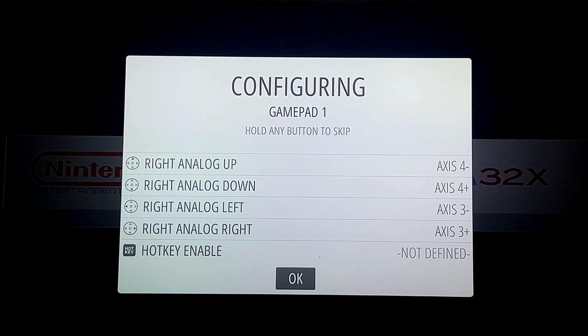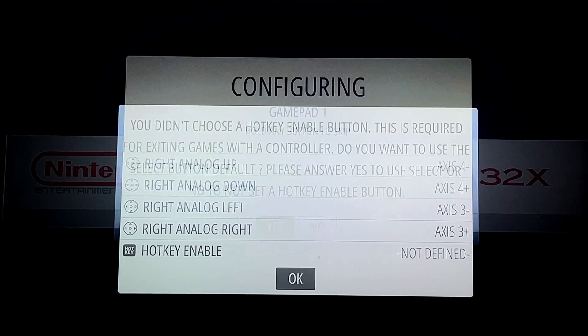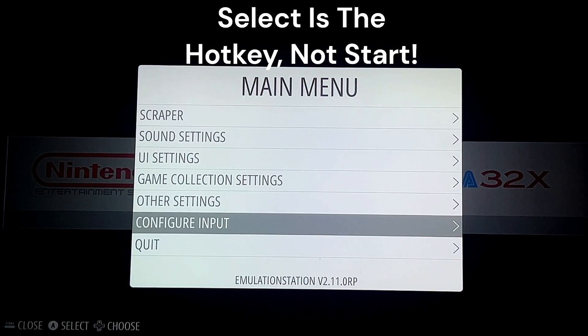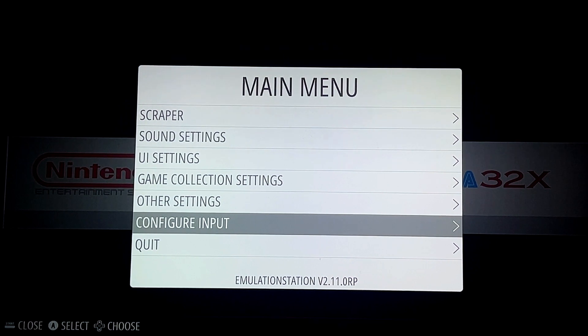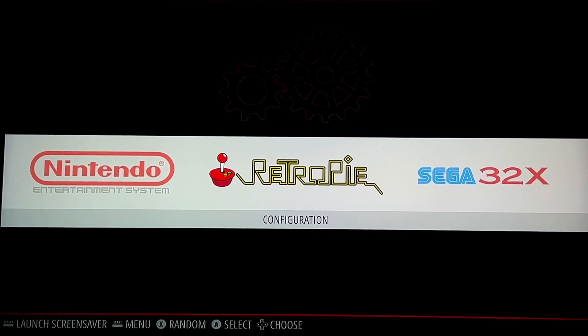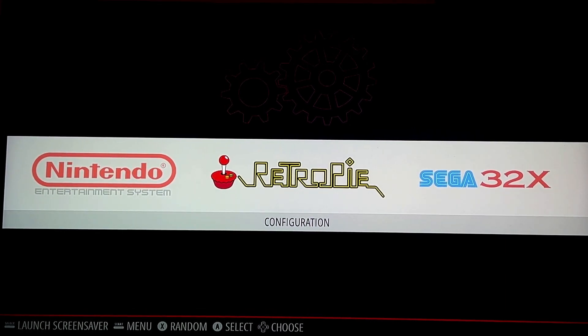Make sure that Hotkey Enable is enabled. The default is Start and Select — in other words, Share and Options. Press those two buttons together and they will exit you out of the emulator. That will also enable you to load and save your games, but that can only happen if you're launching a ROM with an emulator core for RetroArch.